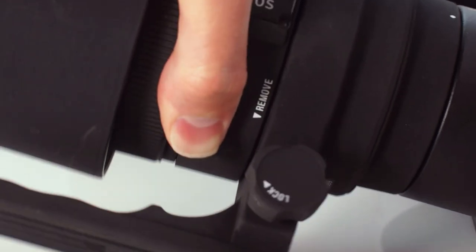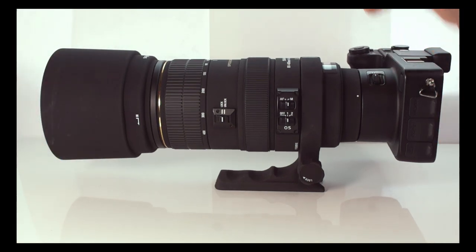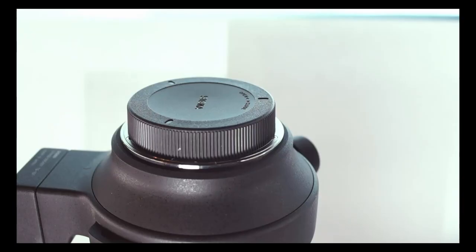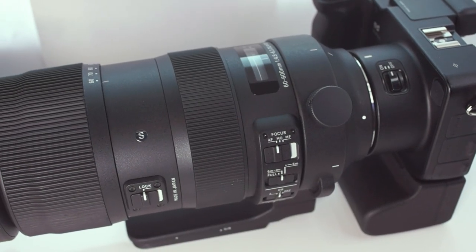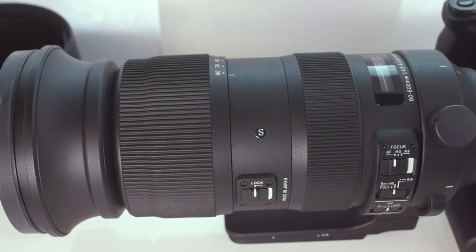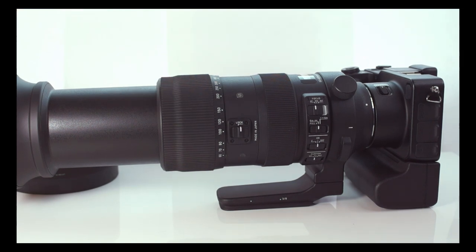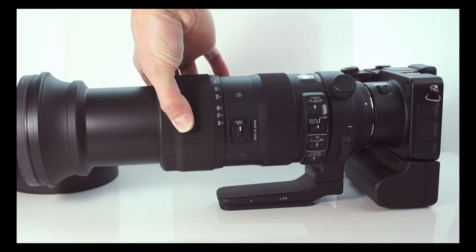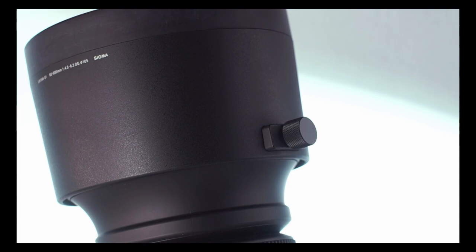Here is the 80-400mm EX, the first in the Bigma family of superzooms and the first to use OS. On the SD Quattro the optics don't quite hold up, but it was great for its time as a more affordable birding lens. And then there's this monster — the 60-600mm, the newest member of the Bigma family, and it is BIG — too big for my little product stage. The Quattro pushes this lens to the limit and it's a real challenge using it with the Quattro's limitations, but with patience, persistence, and a sturdy tripod, this combo can make for some very satisfying results.